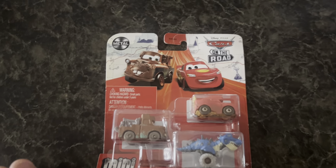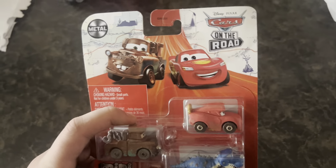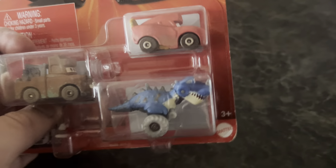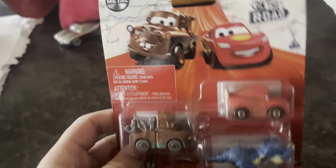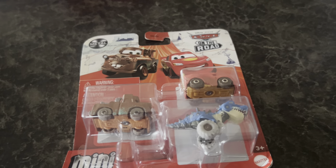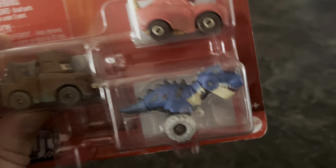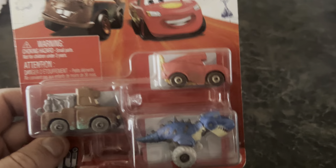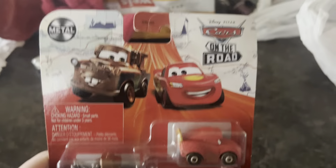Hello everybody, welcome back to the channel, this is CDCC here and today we will be unboxing this three mini pack — a three pack of mini racers with Road Rumbler Mater, Road Rumbler McQueen, and Tyrannosaur Rex. I picked these up at Target and we've got normal die-cast size cars for Mater and McQueen, but I don't believe we got this dinosaur one in this size yet.